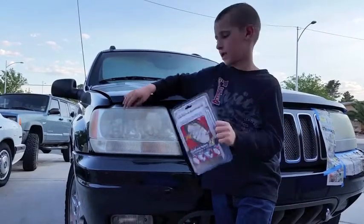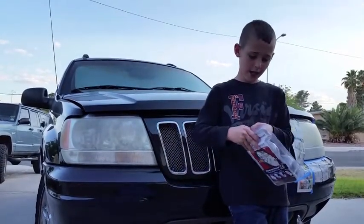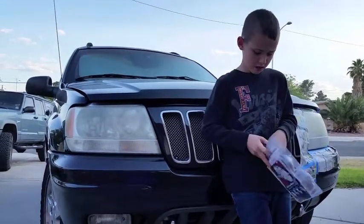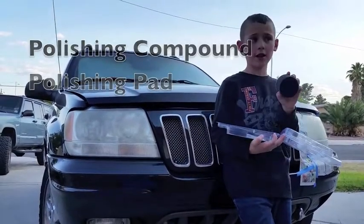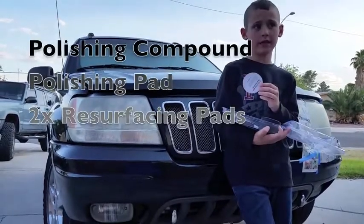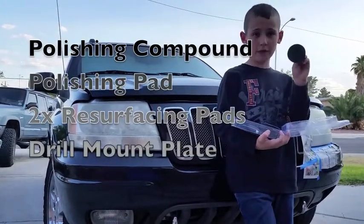It's supposed to make this cloudy lens clear again. So let's see what we've got: polishing compound, polishing pad, three sanding pads, two more sanding pads, and a drill mount plate.